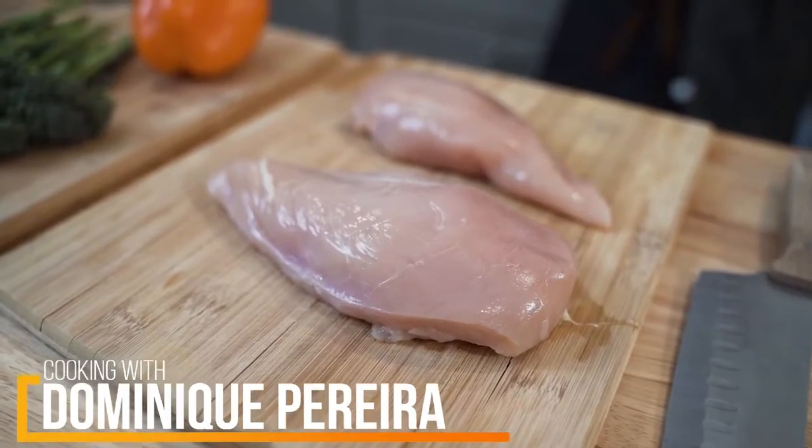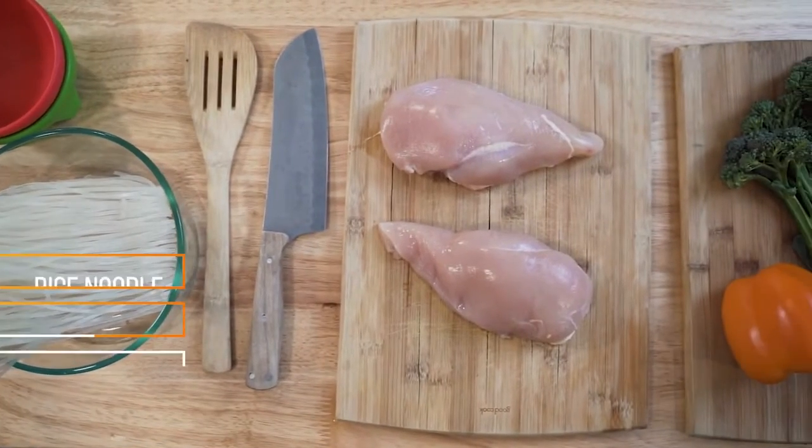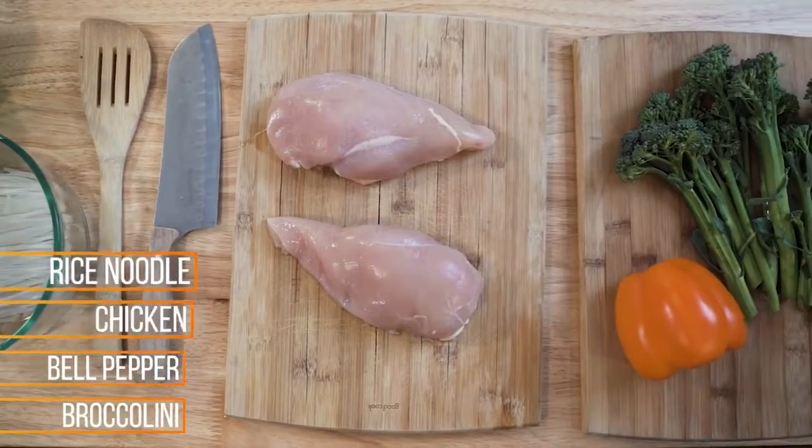Today we are making my take on an Asian classic with rice noodles, some lean chicken breast, and fresh produce.